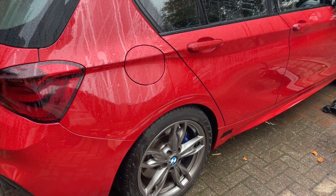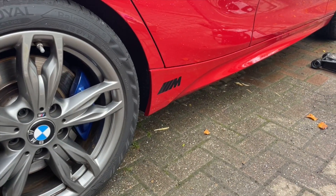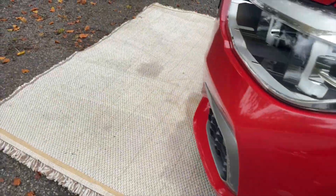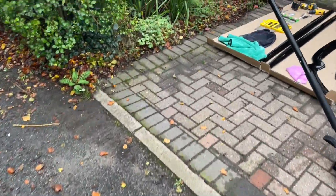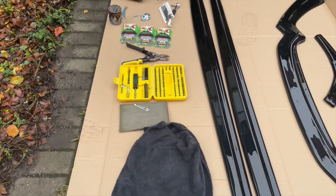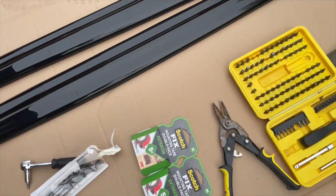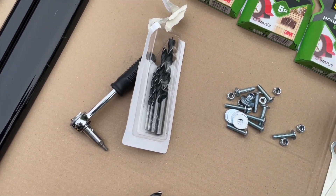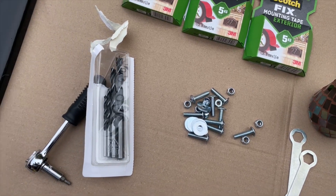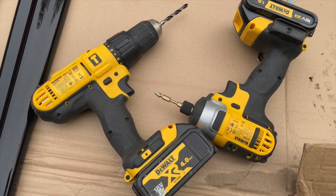I couldn't actually do it yesterday because it chucked it down and I just ran out of light. But I've got the car here now. I've cleaned all around the bottom again and made sure it's dried off - you can use a microfiber and then an alcohol wipe just to make sure you've got all the grease off. We've got all the stuff I'm going to be using: a couple of microfibers, some Allen key bits for the bolts, some Scotch fixing tape, and a couple of drill bits. I'm using a 6mm bit for the bolts. I've decided to go with bolts in the end because I've read a few reviews online saying that if you don't use bolts at high speed, it can rip your splitter off just using self-tappers.